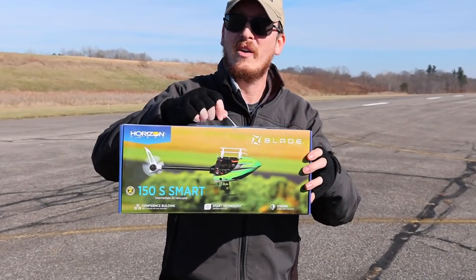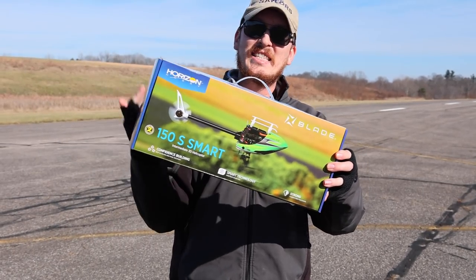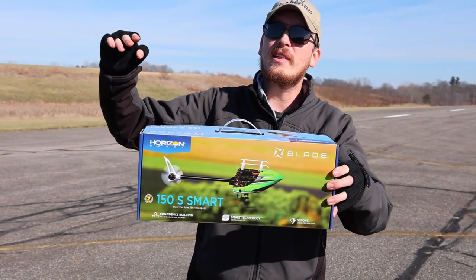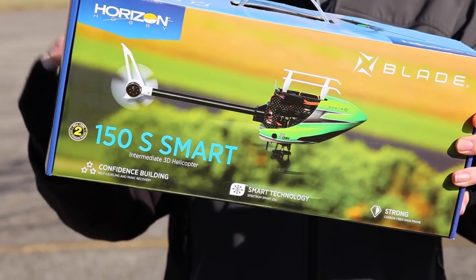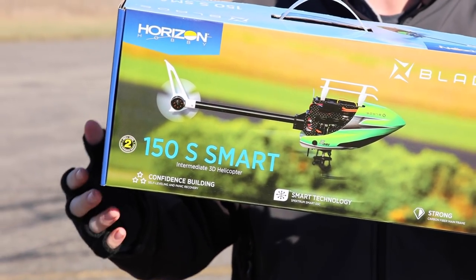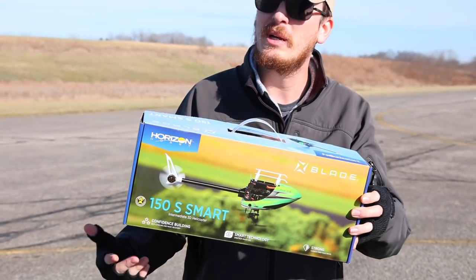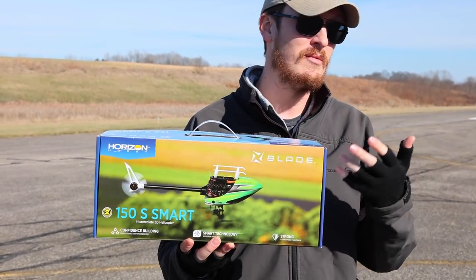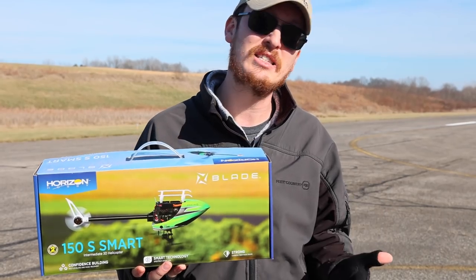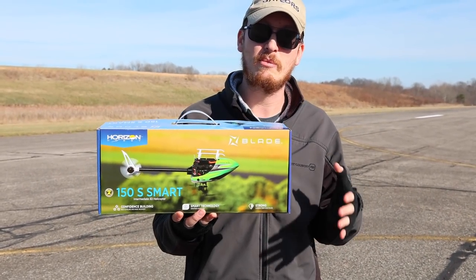We're here today with the brand new Blade 150S Smart — supposedly top-of-the-line, as good as it gets, intermediate helicopter. Two brushless motors, one for the tail and one for the main rotor. I'm pretty pumped because I've always told you guys I want to learn more about helicopters and be a better pilot, and I think this is probably one I can progress the most on.